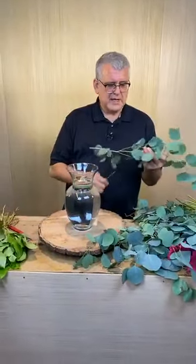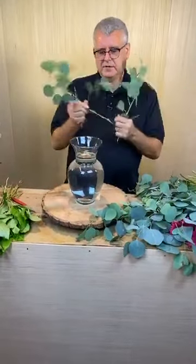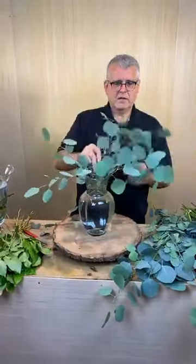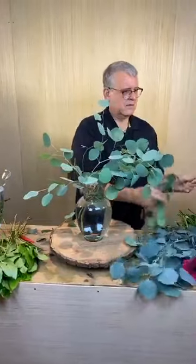So what we'll do first is we're actually gonna add just a few pieces of the silver dollar around the edge. I'm gonna take that leaf off of there. So how is everybody in Happyland? We have friends from South Carolina, West Virginia, Texas, California, Kansas, Virginia, Illinois. Everyone asks how you're doing today.